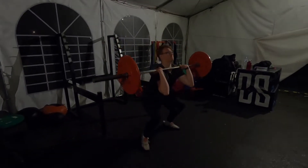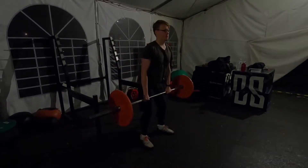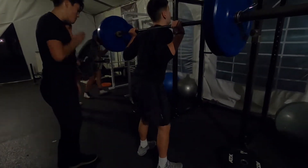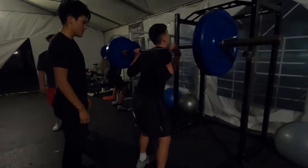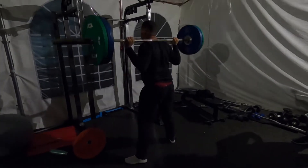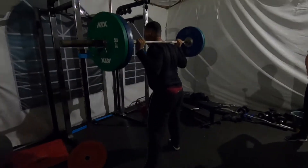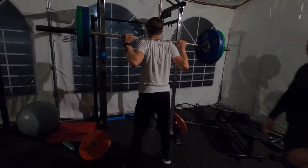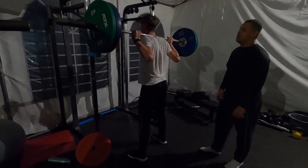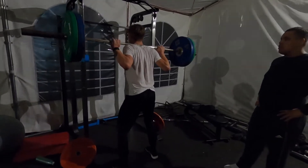There we go, better. There we go, Ben — good. Ben, you're like a new man today, man. Slow on the way down, Morty. There we go, good — I don't want you having any hip problems, so slow on the way down. Just gotta keep coming back. Good, up, nice — there we go, let's go. Good, keep that chest up.